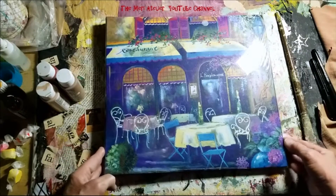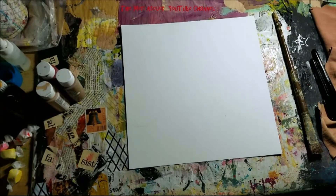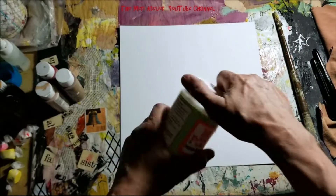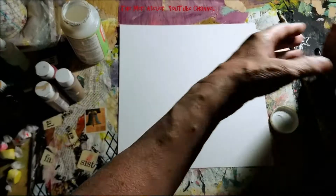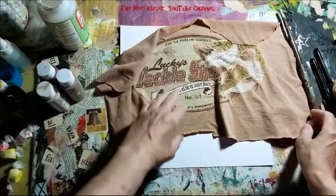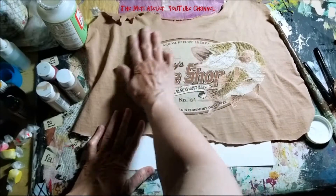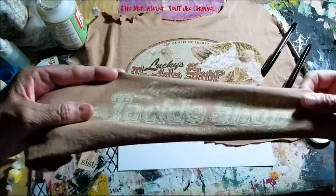I'm going to work in my 2017 composite art journal today on a 12 by 12 page. This is Master's Touch watercolor paper. I'm going to use some Mod Podge, and I found this old t-shirt laying around — I saved the best part of it here and I'm going to collage it down on my paper. This was on the sleeve; it says Lucky's Tackle Shop.